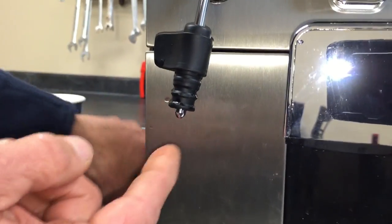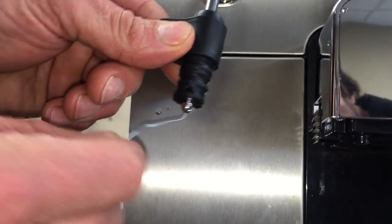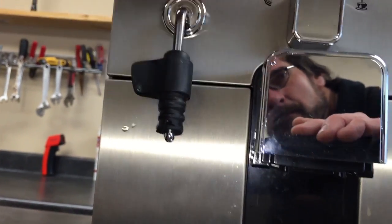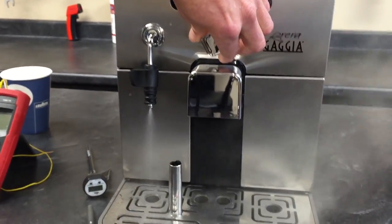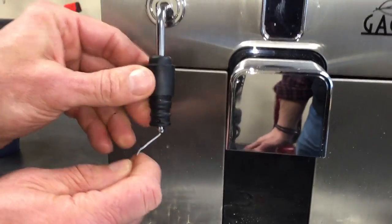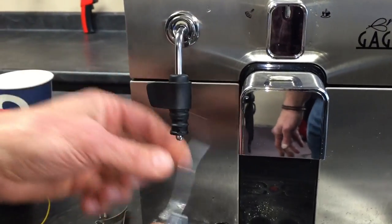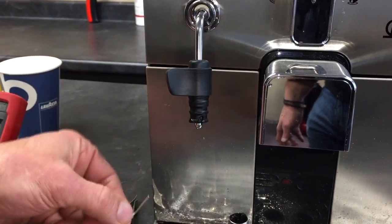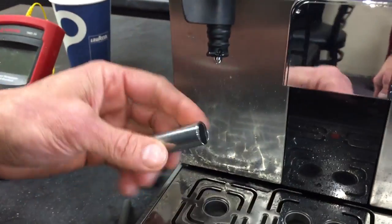Another key thing is up here in the wand — make sure this is clean. Ream that out a little bit with a paper clip. I'm going to blast some water through there, just make sure it comes through good. So you're sticking that up in there, loosening anything that's there, and then blasting it through. Because if you take this off and run hot water through and you notice it's coming off at an angle, that would be the problem right there. It's got to come through straight, right down through the center, or it won't work.